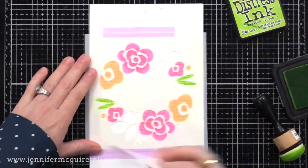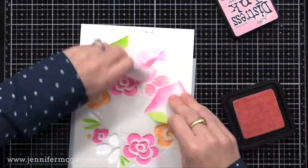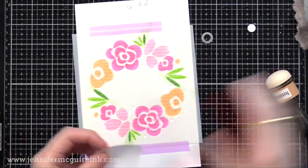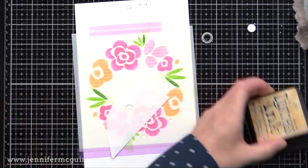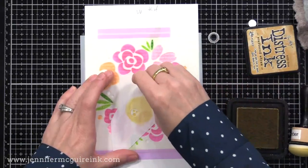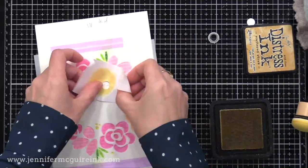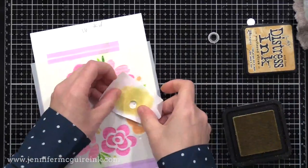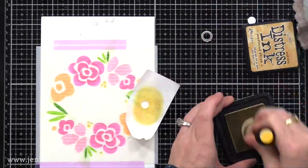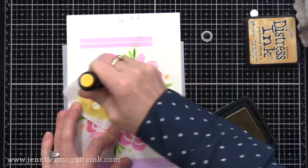I use Distress Ink for most of these examples because it blends well, but you should be able to use any dye ink. I do recommend using a foam blending tool to make sure you get a good amount of ink over it so that your stamped image pops through. You want a lot of ink around the image so it really resists and shows through. For the small dots in the stencil I wanted to ink with Scattered Straw yellow, I took a piece of masking paper and punched a little hole with a circle die — a quick way to create a mask to mask off the other flowers around it.